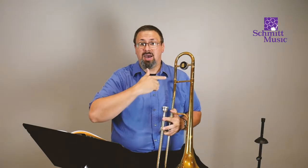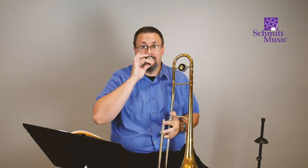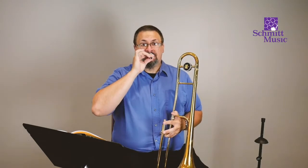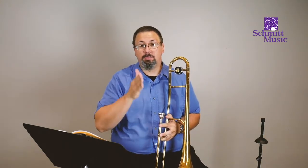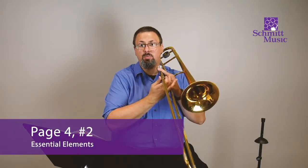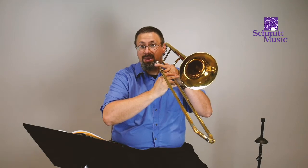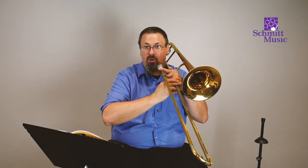Let's try that again. When we make that TA sound while we're buzzing, we separate those notes. Take your mouthpiece and say TA while you're buzzing to separate those notes. Here we go — big breath. That is what we call an articulation — that's how we can separate notes. We're going to put that into practice with number two. We're going to play four notes, rest four beats, play four notes, and rest another four beats. So here we go — I'm going to count off: one, two, ready, play. Rest. Here we go again. Rest. Very good.